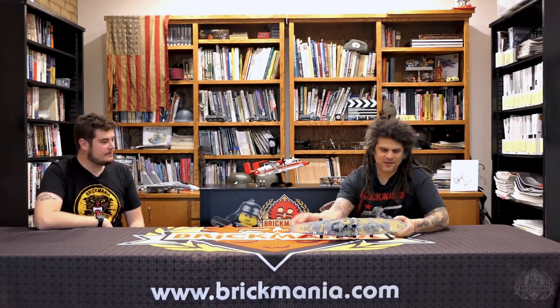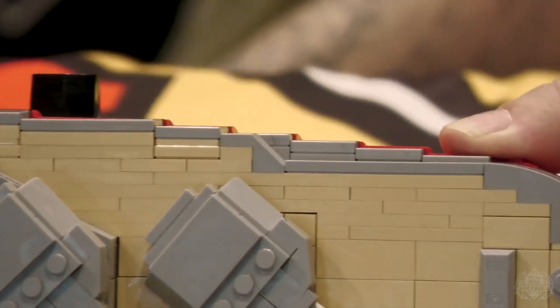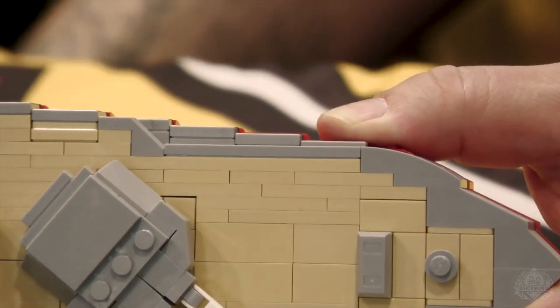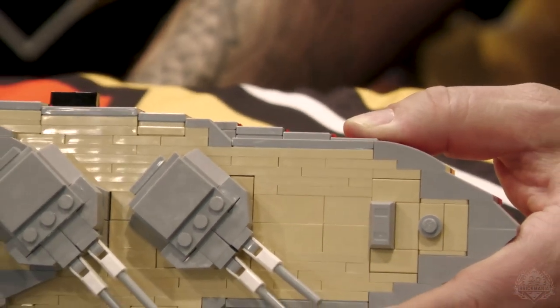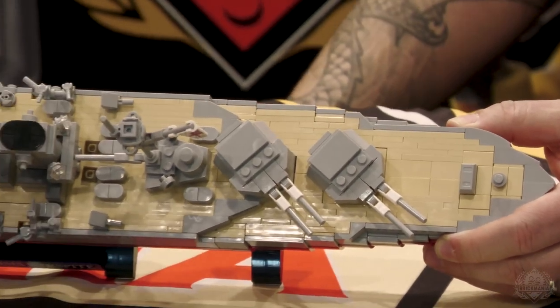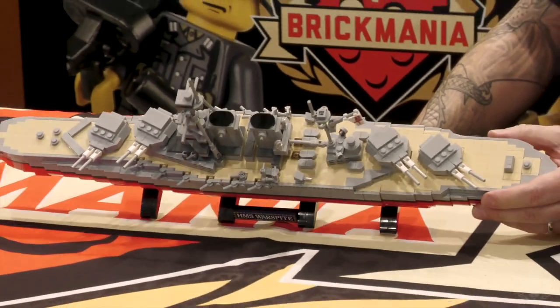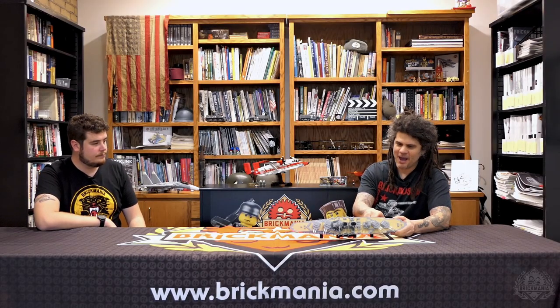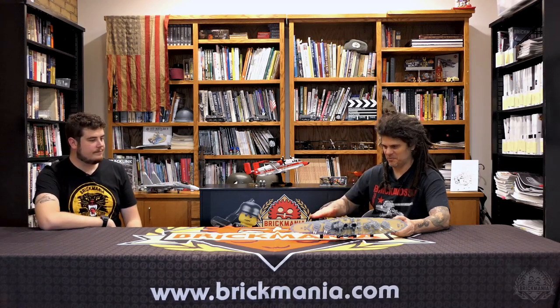You can see this really gradual transition on the hull taper. When you're building studs on the side, you're building at plate height — a plate is one-eighth of an inch, so variations are one-eighth of an inch. Building with bricks upright, that's two-and-a-half times that, which gives you big chunky transitions. But this is actually half-plate transitions — all these steps are half-plates, so it's one-sixteenth of an inch for every one of those little jumps down. That is next-level stuff.